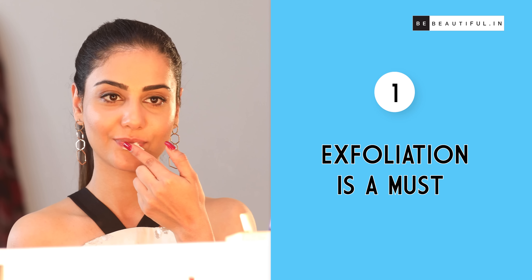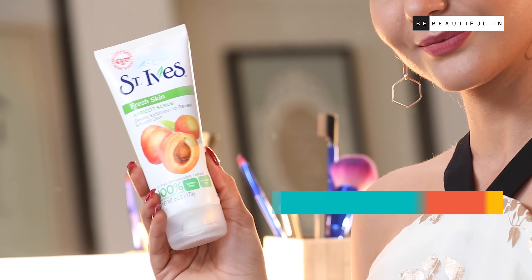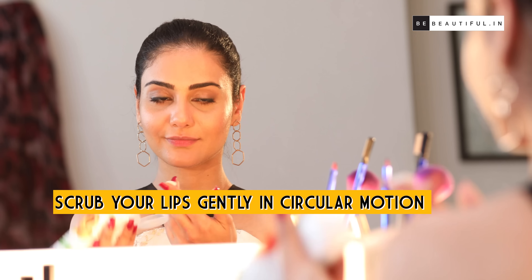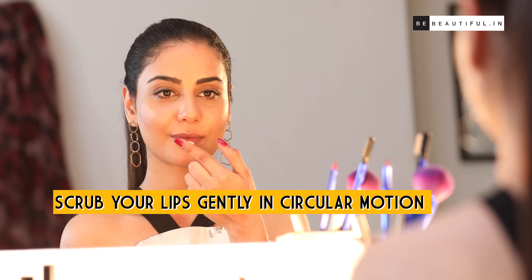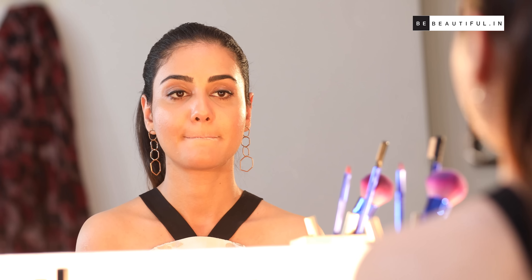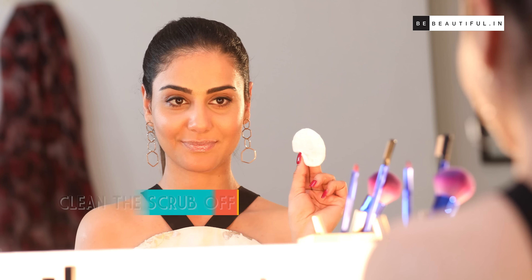Exfoliating your lips is very important and it should not be ignored, as our lips tend to get very dry and flaky during the winters. Take a small amount and massage it on your lips in circular motions. Here I'm using this mild formula which is 100% sulfate free and contains natural ingredients that are good for exfoliation.